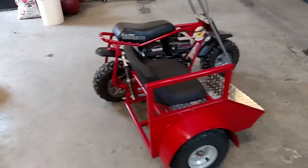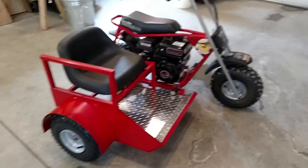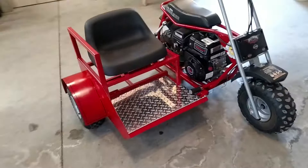This is the Doodle Bug Sidecar Project, and this will probably be my last video on this, unless I show one when driving it some more outside.